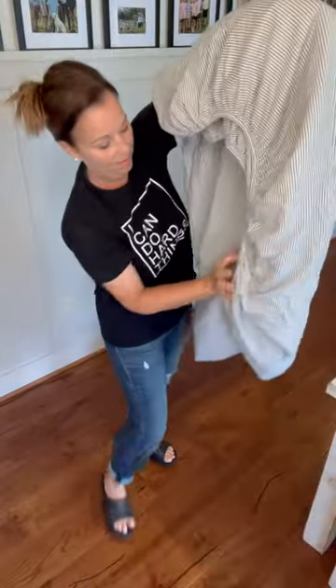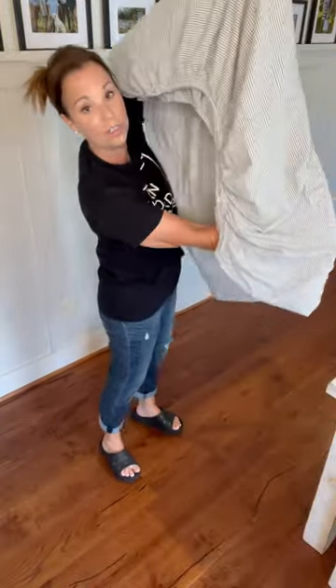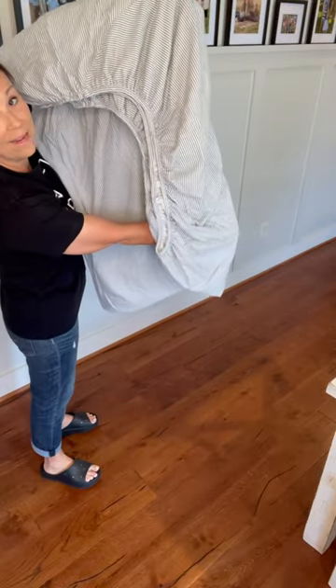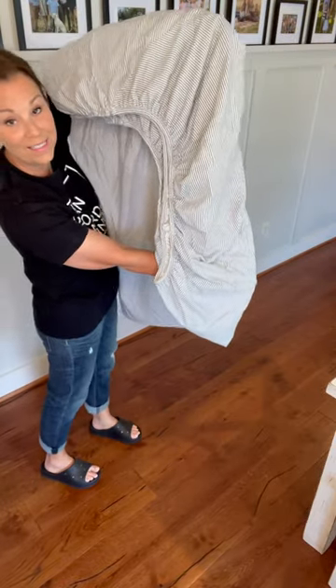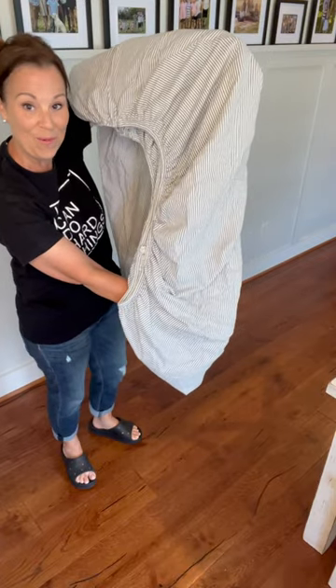Now this is exactly what you want it to look like — it starts to look like a square. At this point, you lay it down on a flat surface and then you fold it. Come with me over here and I'm going to show you what to do.